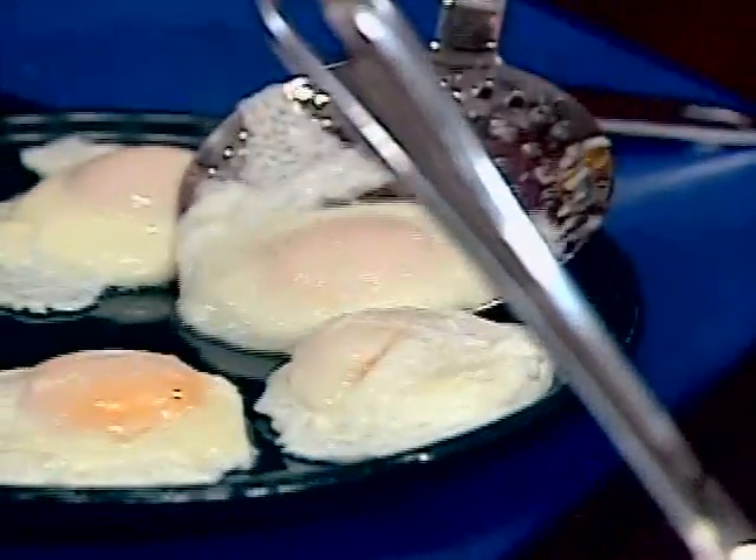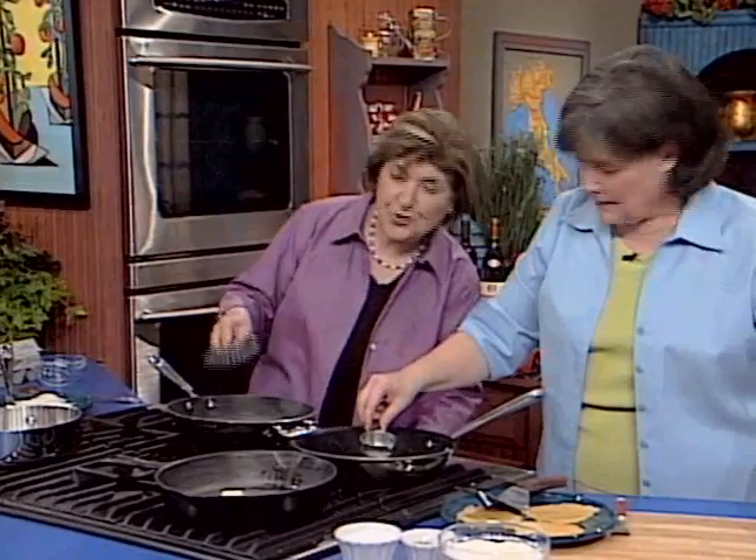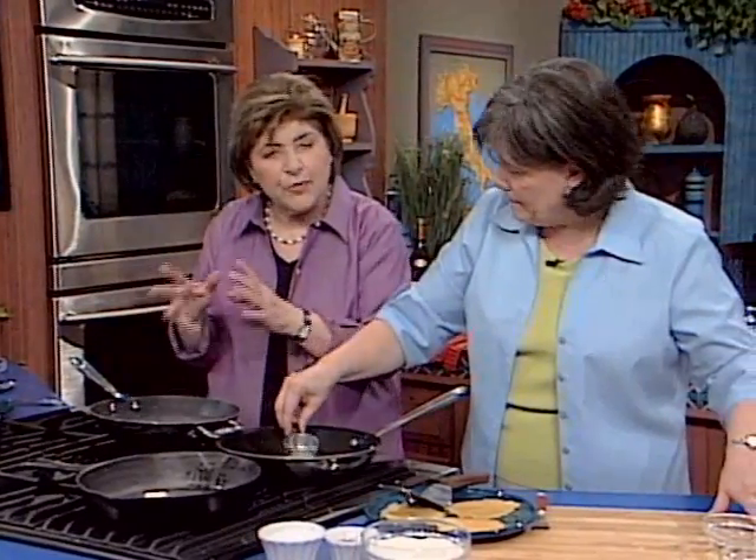The secret to doing this ahead of time is that you could make all of your poached eggs ahead of time if you were doing this for a bunch of people. Poach the eggs, take them out, put them on a plate, put them in the refrigerator. Then when you're ready to serve, you reheat the poached eggs by putting them back in warm water.